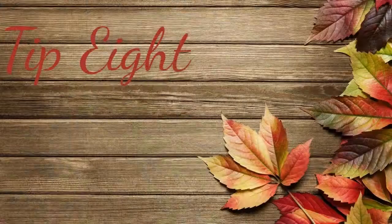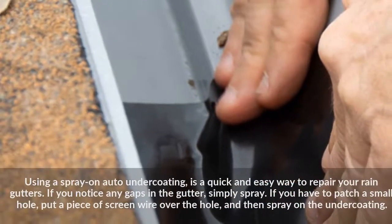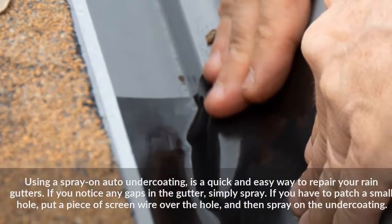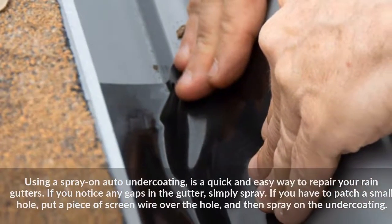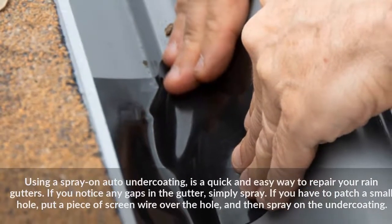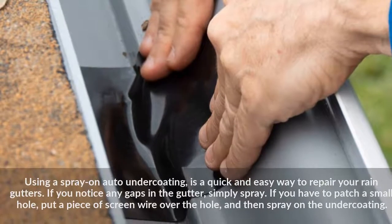Tip 8: Using a spray-on auto undercoating is a quick and easy way to repair your rain gutters. If you notice any gaps in the gutter, simply spray. If you have to patch a small hole, put a piece of screen wire over the hole and then spray on the undercoating.